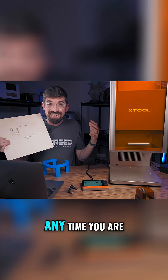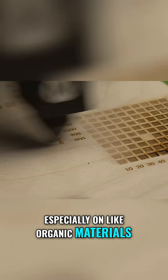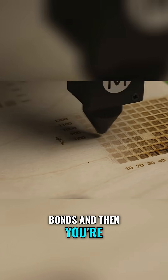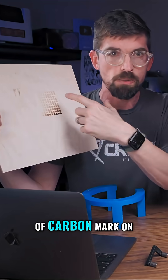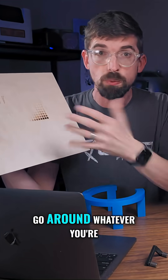Why that matters is that anytime you're doing engraving, especially on organic materials, you're getting marks by heating up the chemical bonds and breaking them because they get so hot. A lot of times you want that on wood because it gives you a darker char or carbon mark on the top, but you never want that engraving mark to spread around whatever you're working on.